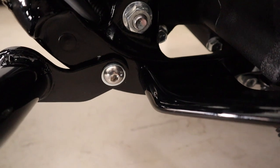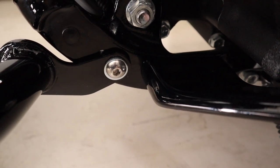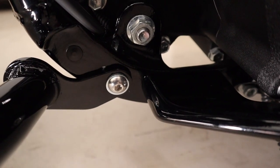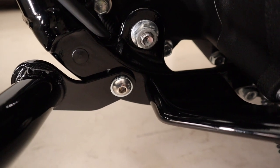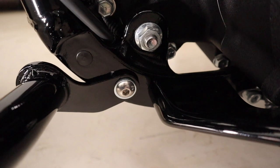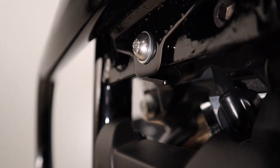I did not get any of these bolts to Harley spec. The bottom ones — Harley spec is 33 foot-pounds — and I only got to about 25 foot-pounds before the bolt started feeling like it was going to strip, so I stopped. It is really tight though, and I do have Loctite in there, so I'm not too worried about it. I'll just check it after a couple of rides.